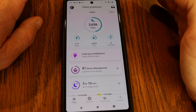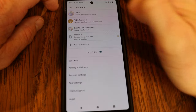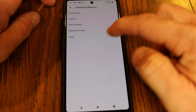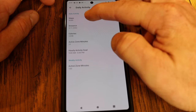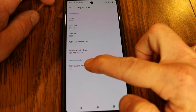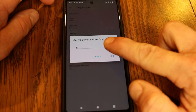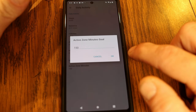To change your goals, go into the Fitbit app, tap the upper-left profile icon, and under your account go to Activity and Wellness. Under Daily Activity, you can see steps, distance, calories, and active zone minutes — both daily and weekly. These are all your goals. For example, weekly active zone minutes is set to 150, but you can change it to whatever you want.